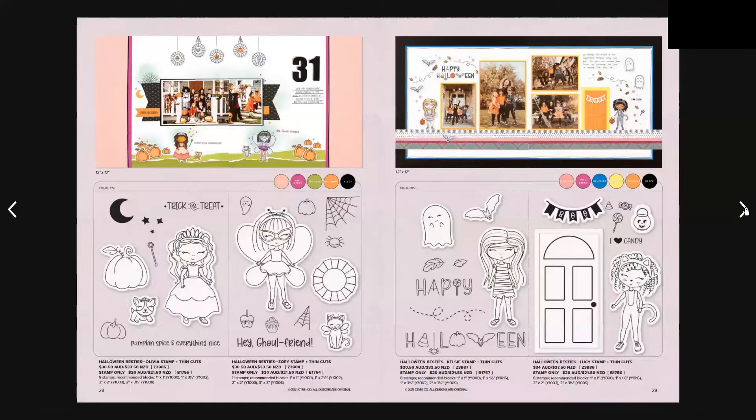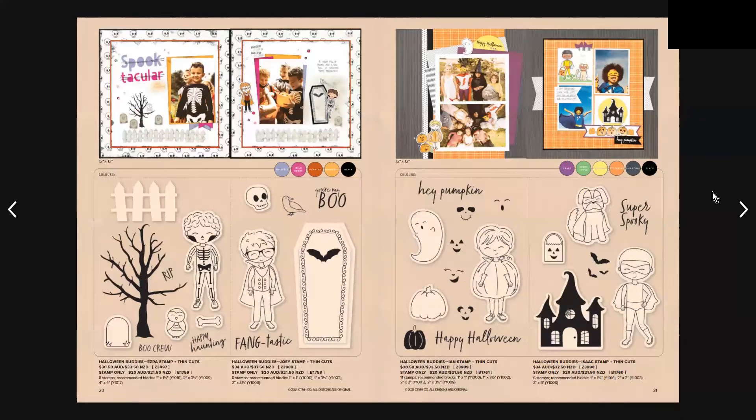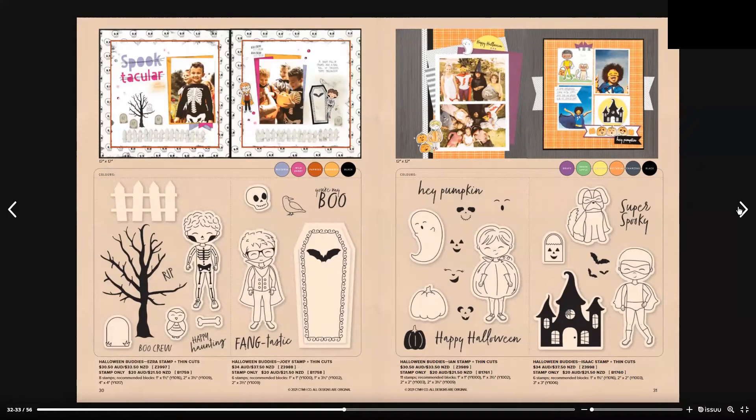On page 28 we have the Halloween Besties — we have the Olivia stamp set and the Zoe stamp and thin cut set, both with thin cuts. Still in the Besties we have Kelsey and Lucy. In the Halloween theme we also have the Buddies — the Buddies are the boys and the Besties are the girls. They could make some wonderful little pages.